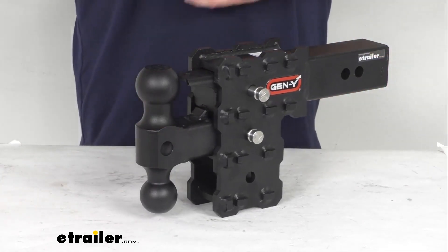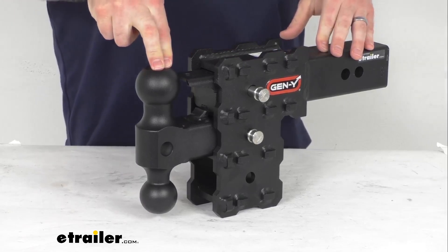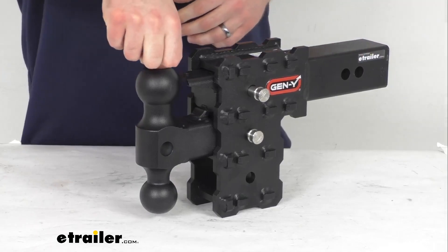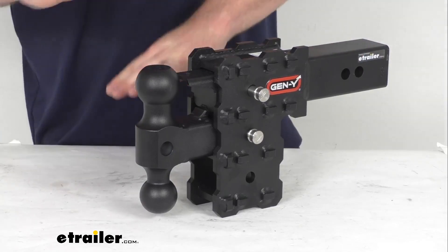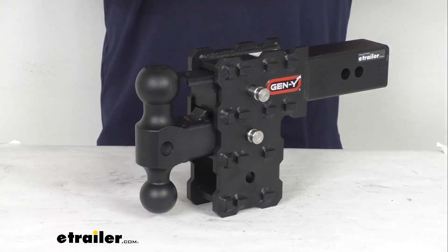It is going to give us a 16,000 pound gross towing weight — that is the weight of your trailer plus your load included — and it's going to have a max tongue weight of 1,600 pounds. That's the amount of weight pushing down on your hitch ball, so you want to make sure that you're loading your trailer properly so you're not going to exceed that tongue weight.